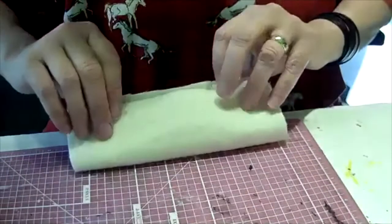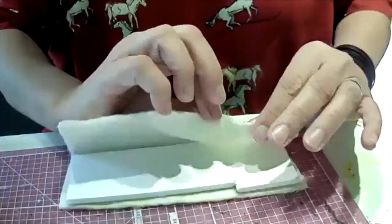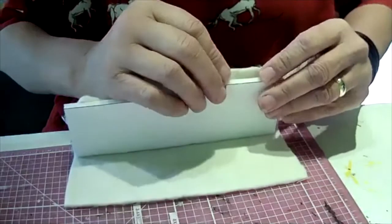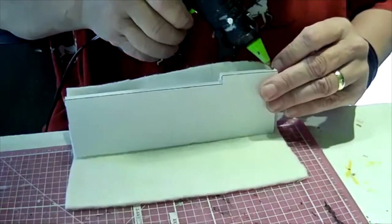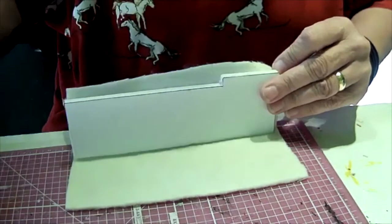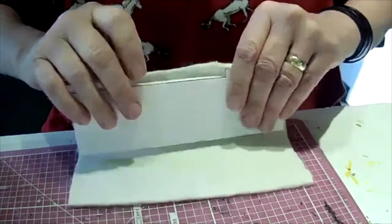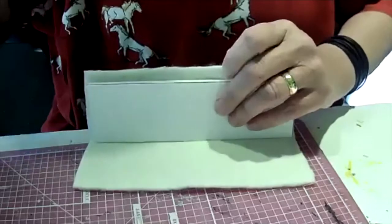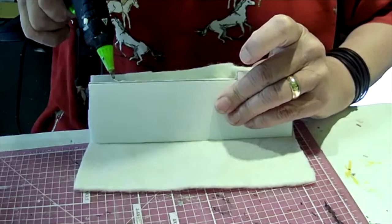Now I'm going to take my quilt batting and cover each piece. I cut it roughly — I don't measure it ahead of time, I just make sure it's big enough to cover all the edges, because I like to glue it down and then trim after with really sharp little scissors. I'm using the fine-tip glue gun with the fabric glue stick. Glue it, wrap it, press it a little bit, and just continue on, then take fine crafting scissors and trim off all the excess while the glue is drying.